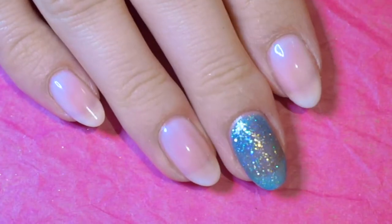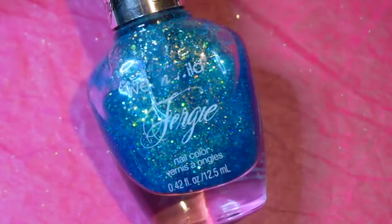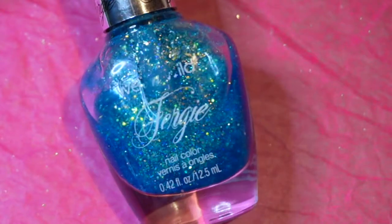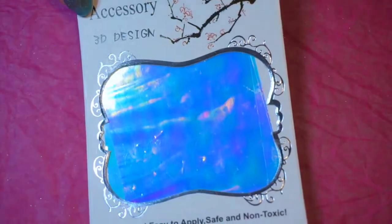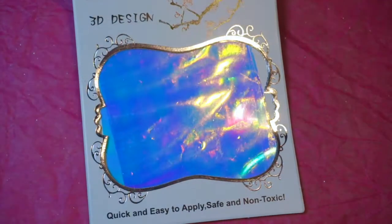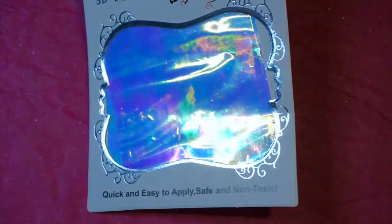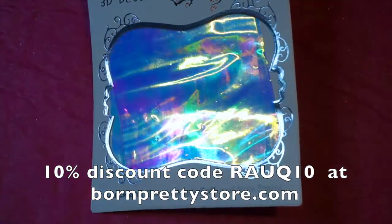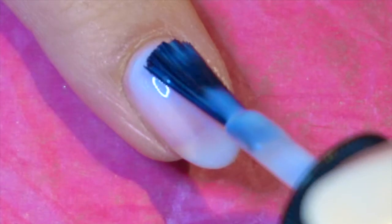I start with prepped and painted nails. The colors I've used today are Nails Inc Bright Street and Wet and Wild Mermaids Curve. For the first nail I'm using some unicorn skin foil from bornprettystore.com — as always you can use the discount code RAUQ10 for a 10% discount, and I'll link the products down below.